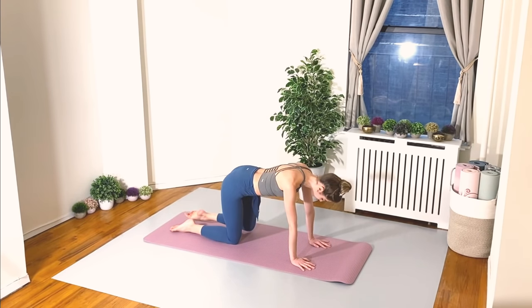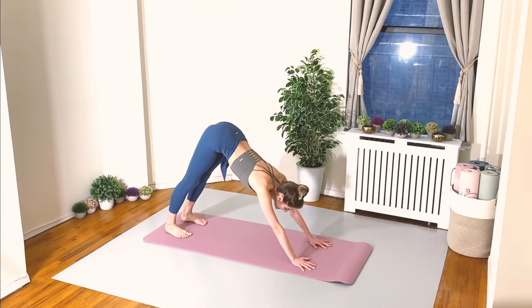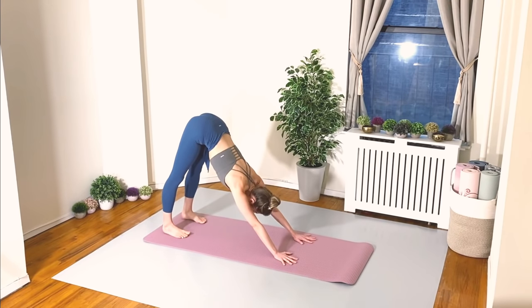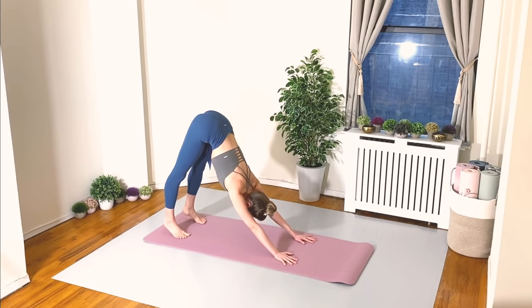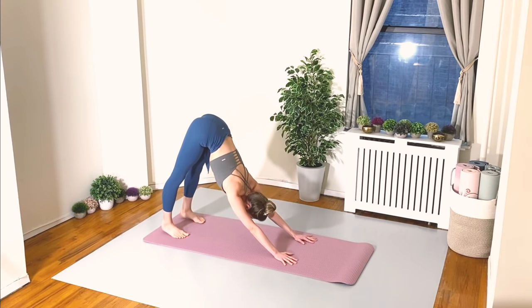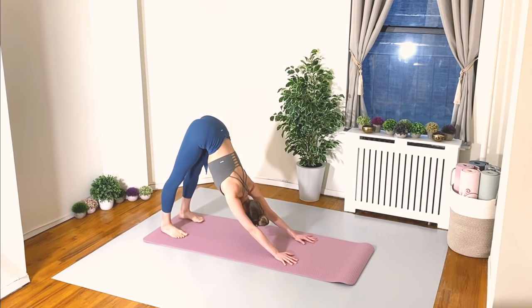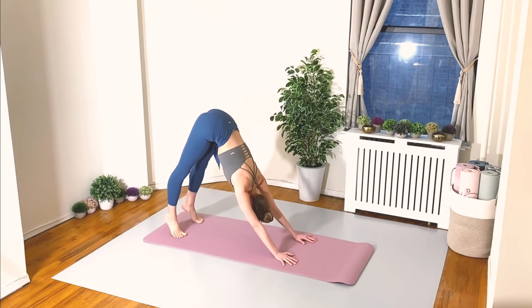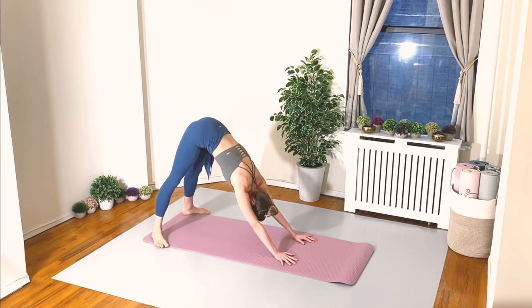Let's tuck the toes under and shift back into your downward facing dog. Walk your hands a little bit back towards your feet to get into a comfortable position. Hold it here — breathe, breathe, breathe. Let's lift the heels up and lower down.